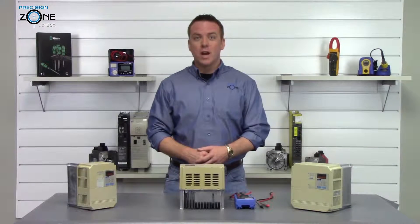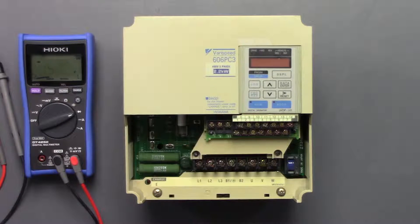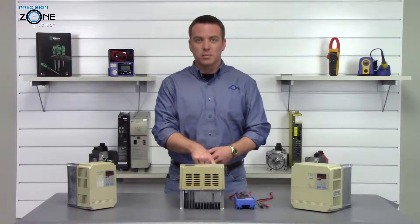After the drive has been powered off and sitting for some time, the DC bus should discharge. There's a charge light here that should no longer be illuminated once the DC bus has been discharged.